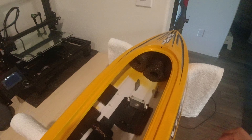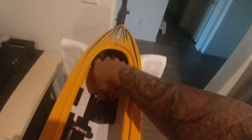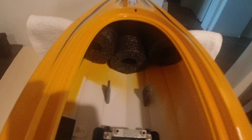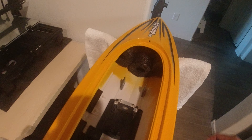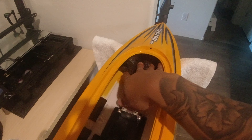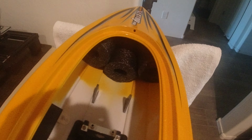I went ahead and added my flotation material - just noodles. And when I said I was OCD, I wasn't kidding. I didn't want just any color, I wanted black, so I ordered these online. That way I don't have to go swimming for my boat.